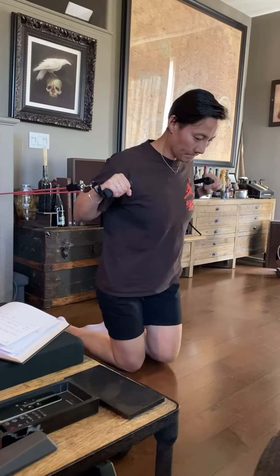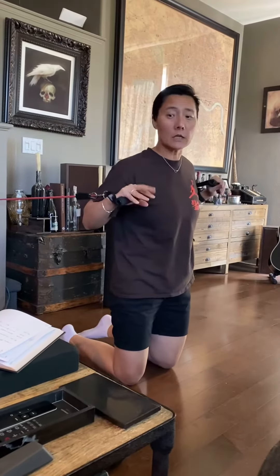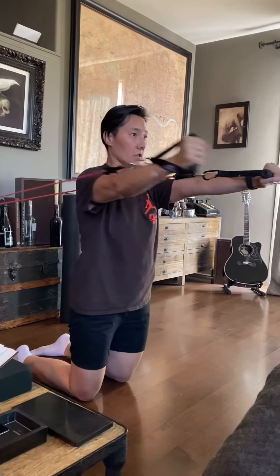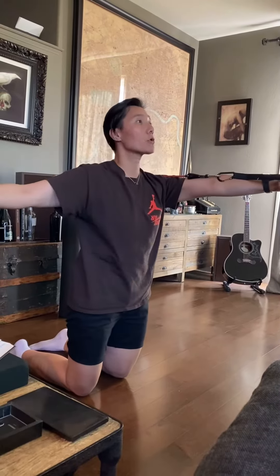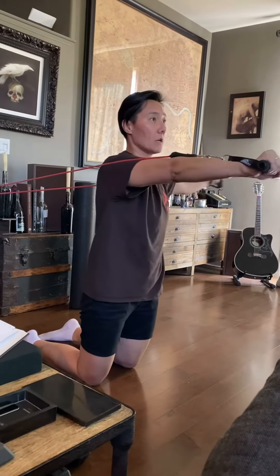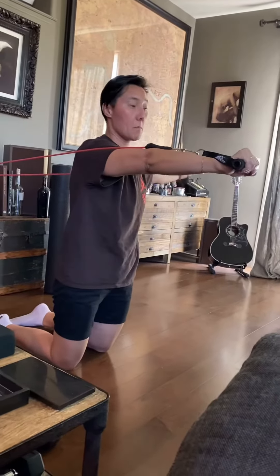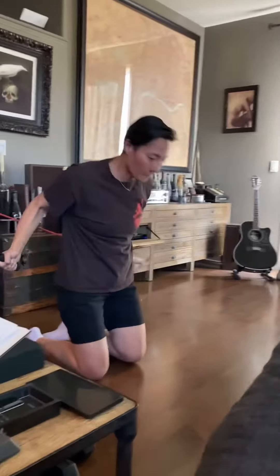So you're gonna go out there kneeling, point your toes, put one arm out, get behind and come in. Make sure your body stays completely straight. We're gonna go ten each arm — both arms stay straight. That's the first exercise, ten each.